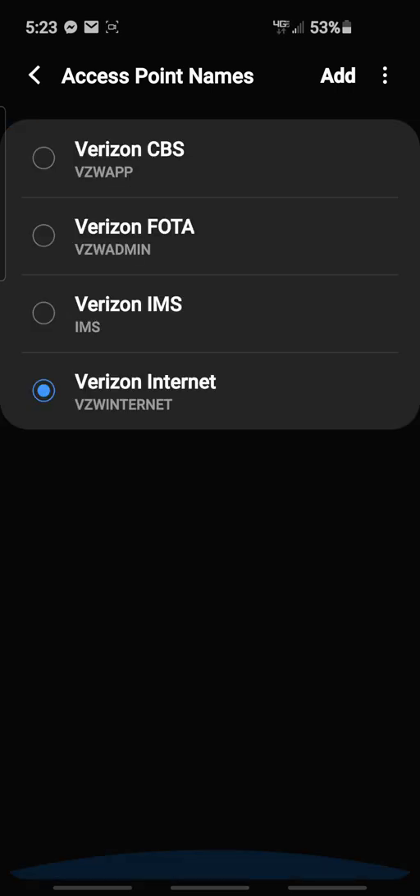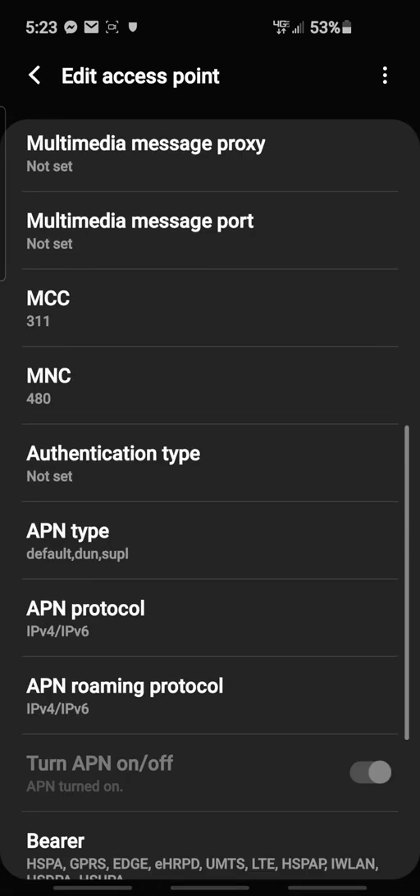And there it is — they'll pop up. You're welcome. I've been trying to figure out how to do this for a good while. Verizon's got their stuff locked down pretty tight, or so I thought. Turns out just a little fooling around with it got it going. See, it's unlocked.